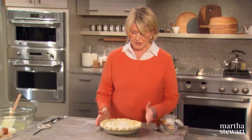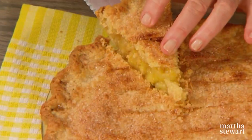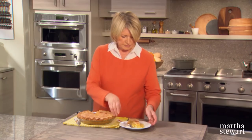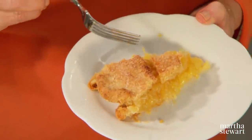Right into the oven — in about an hour you're going to have a beautiful pie. Here's the pie — so beautiful. You can see all the pieces of lemon in there. I've been making this recipe for years, and you will be too. Enjoy.